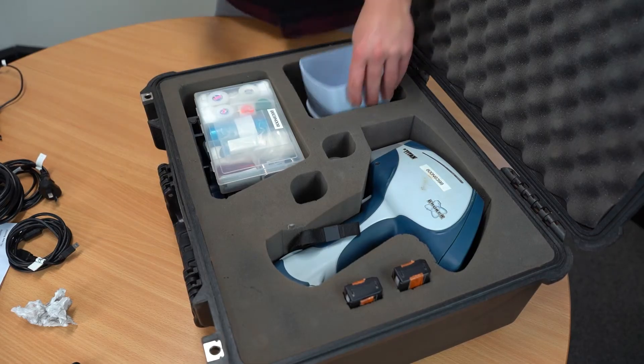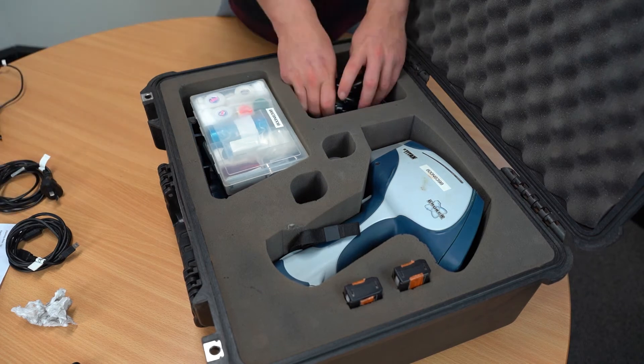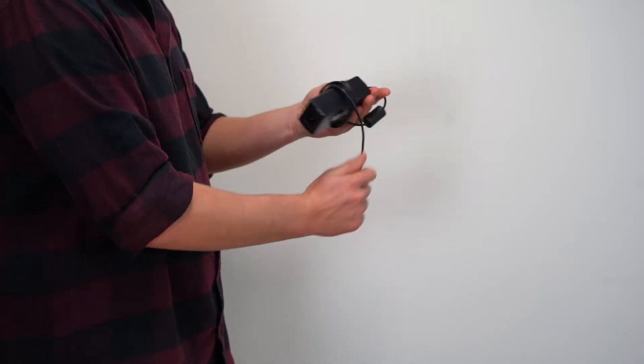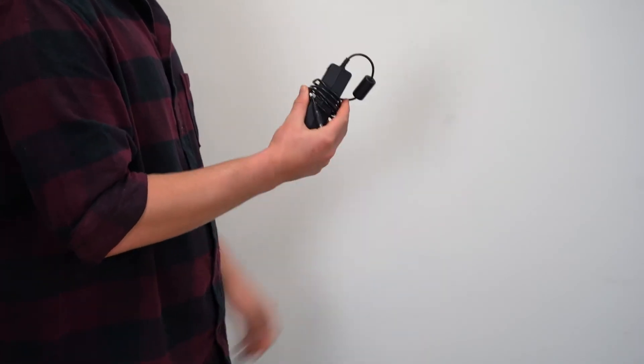Now for the other foam spot. Start with the lid of the stand, followed by the wrapped up cords. A trick we like to do is to roll them up like this — not super tight and the ends not bent on the power pad — so that the cords will last longer.